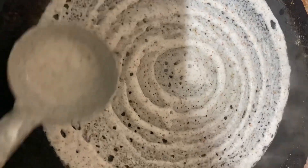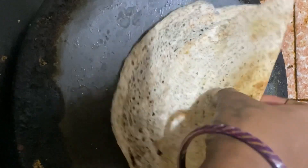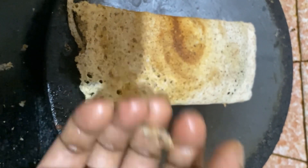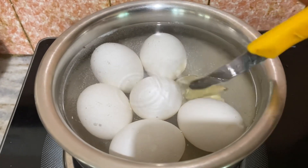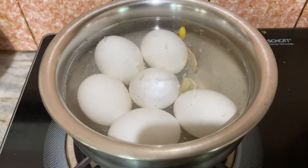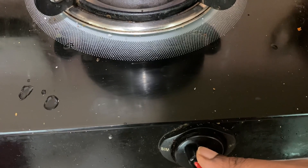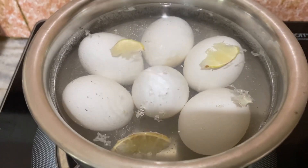Let me tell you what we are going to do with the first step. We will cut a small lemon piece. We can cut the lemon in the same way. You will need a small lemon.